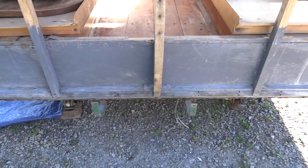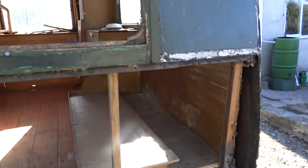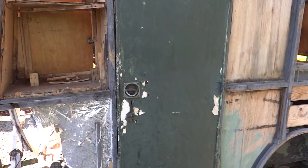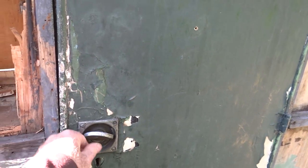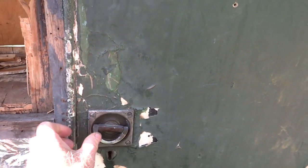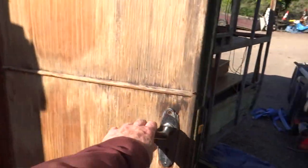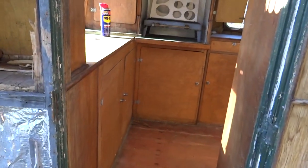The back end is in reasonably tidy condition — the framework is saveable, I think. Now if we find our way inside, there's a rather nice 1930s caravan door handle there, chromed or probably nickel-plated brass, which will look nice when it's restored.